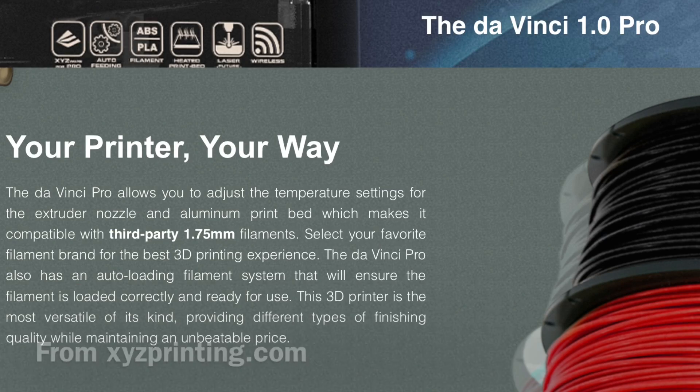Now I know some people would say I probably had nothing to do with that decision and that XYZ Printing already had it planned — maybe that's true. But I believe what we're doing here on this channel with all the viewers, subscribers, Patreon supporters, and YouTube donators — we're all coming together, sharing information, sharing tips and tricks. I think we're all making 3D printing a better place, and I believe our opinion actually affected this.